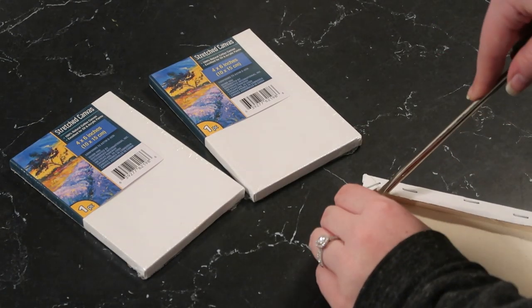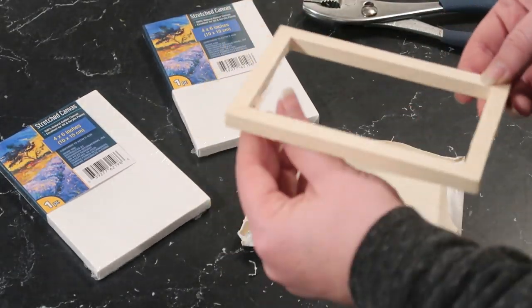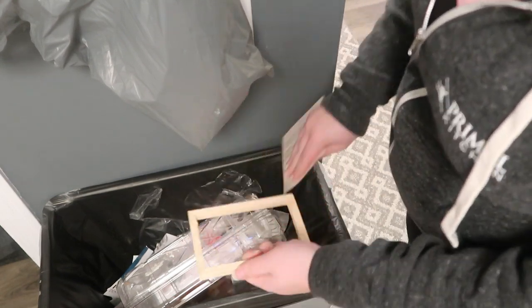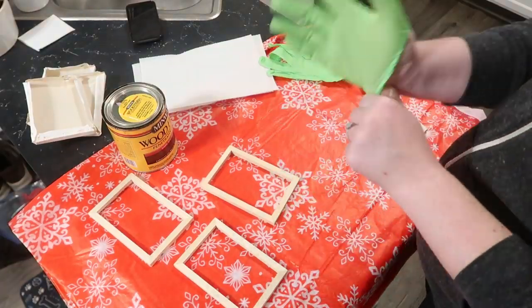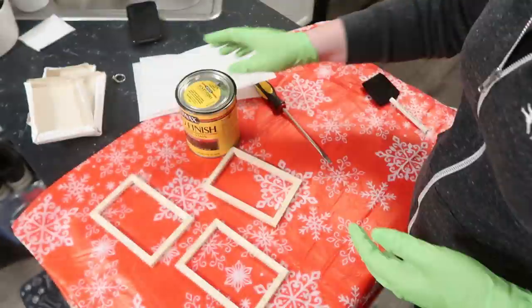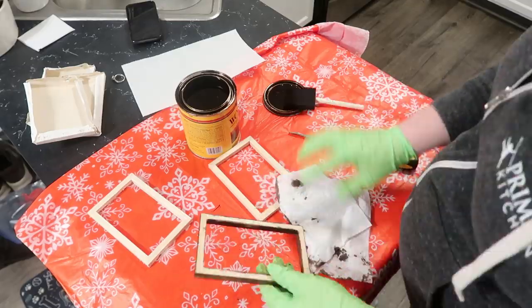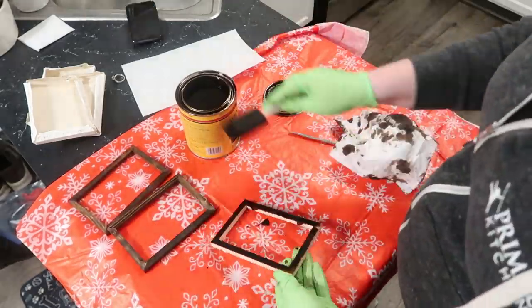First, open up your canvases and use a flathead screwdriver to pop up the staples so you can get the canvas off — keep the frame for this project and the canvas piece for the next one. Sand off any rough edges, then put on gloves and give the frames a quick coat of Minwax dark walnut stain. Go through all the edges — inside, outside, and back — then let them dry for at least an hour.